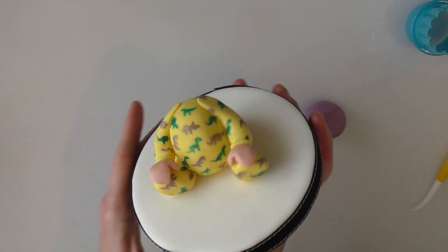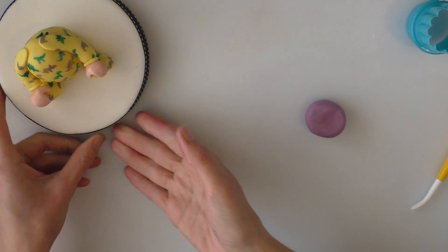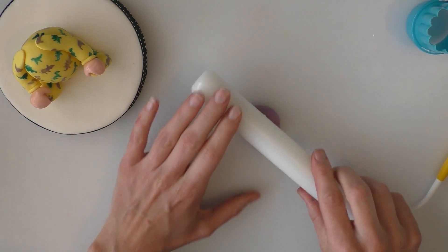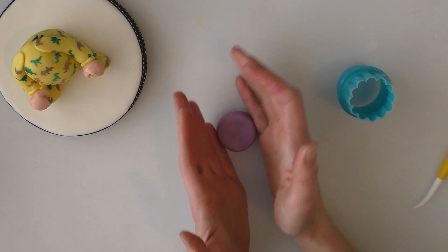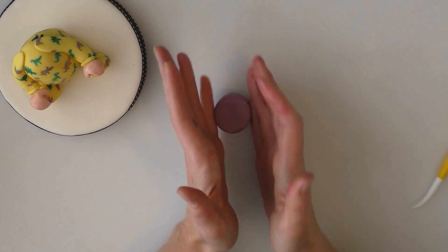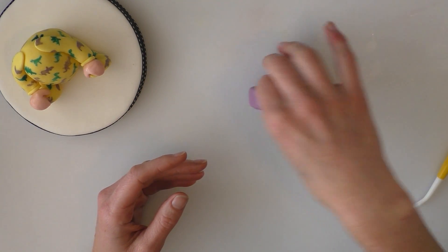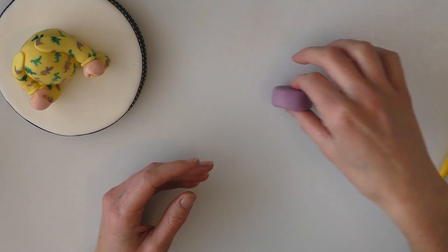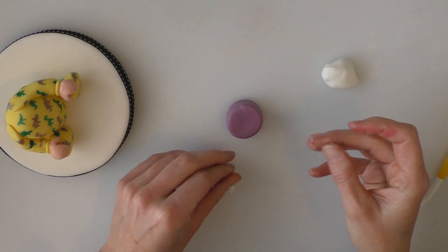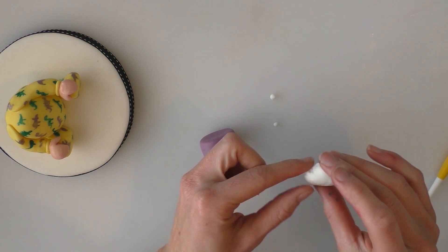Okay so we've painted little dinosaurs — or roughly shaped dinosaur things — all over the baby grow. We'll let them be drying and in the meantime I've dyed a little bit of modelling paste purple. I'm just going to roll it into a nice round shape because this is his little birthday cake. So I'm just rolling it on my board to try and straighten up the edges on it a little bit. Once we've got our rough little cake shape, what I'm going to do is roll some little white balls which will be the skull patterning.